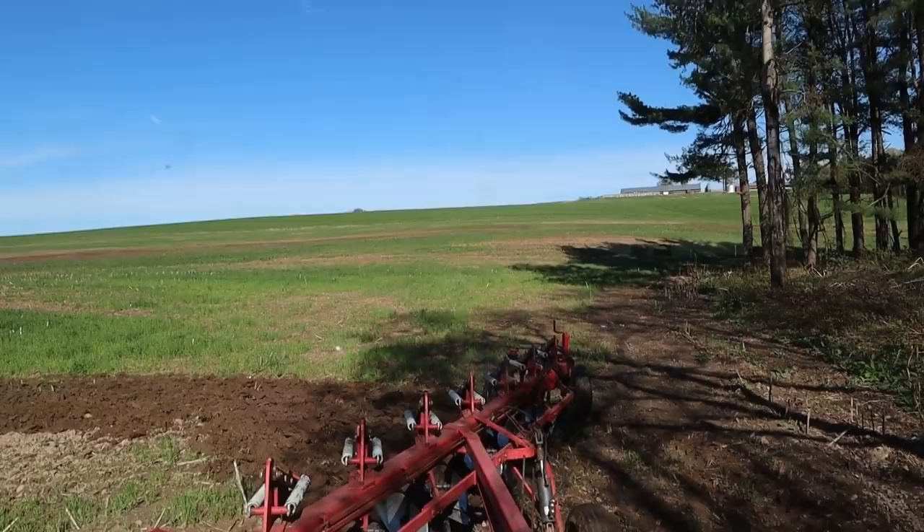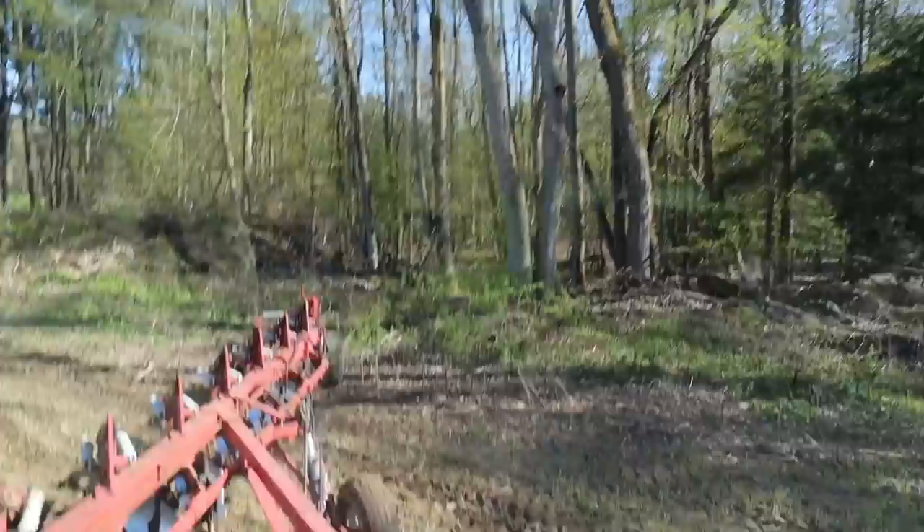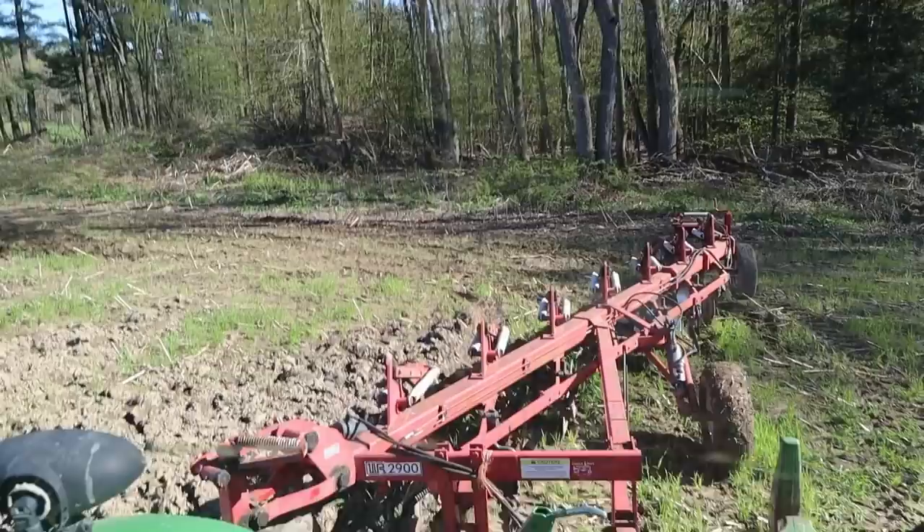Apparently I can't run the controls, steer the tractor, and hold the camera all at the same time. We'll get her down in the ground — I need Sarah to ride with me to run the controls.